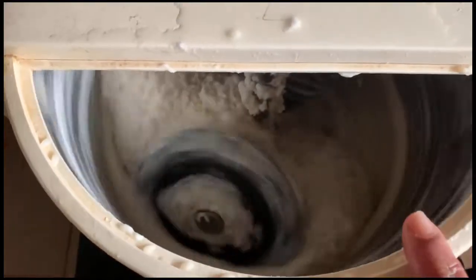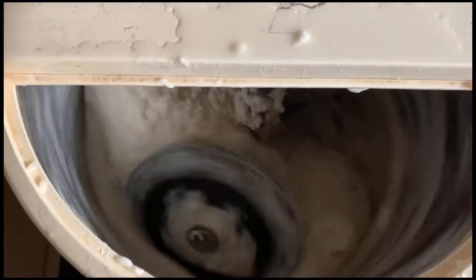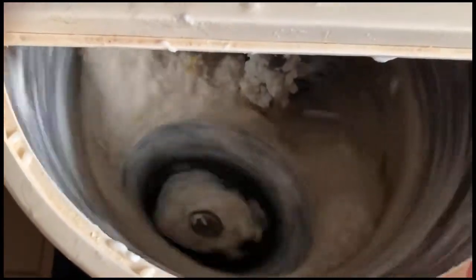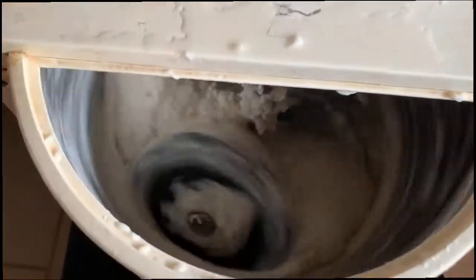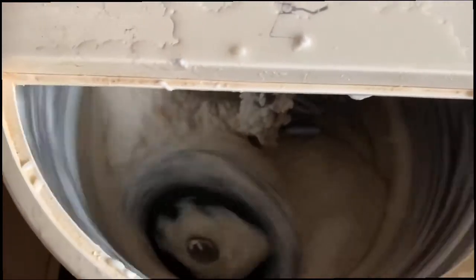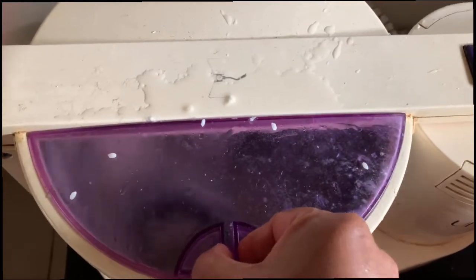After removing the urad dal batter, I added the soaked rice into the grinder. We have to grind this one for 20 to 25 minutes, adding a little bit of water. After 5 minutes, I am adding some water and covering it with a lid, then grinding for another 5 minutes, then adding water again.